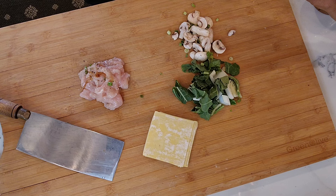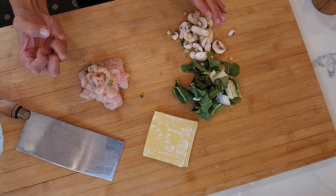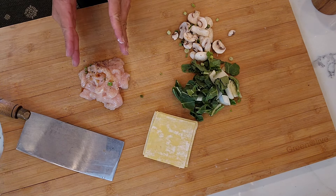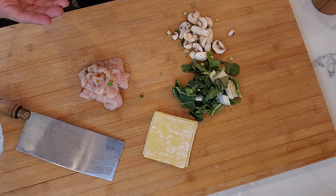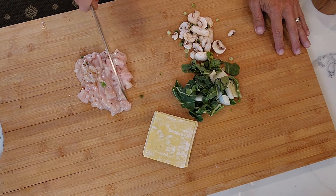You don't want to add soy sauce, otherwise it will turn dark. When you wrap it into the wrapper, it's just not a beautiful color. This is the best: salt, pepper, and sesame oil. Get them nicely chopped up.